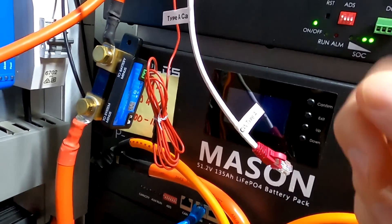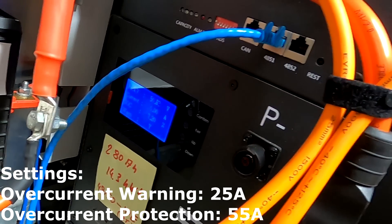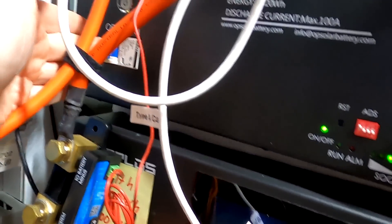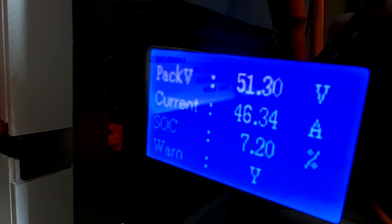I've just tested the Seplos battery again — this time feeding it from the Jackie battery. We can clearly see the current limiter kicks in when we reach the warning already, not the actual protection threshold. Turning on the circuit breaker: there we see 52, then it goes down to 10. We didn't even reach the 55-amp over-current protection — already the alarm triggers the current limiter to turn on in the Seplos batteries.